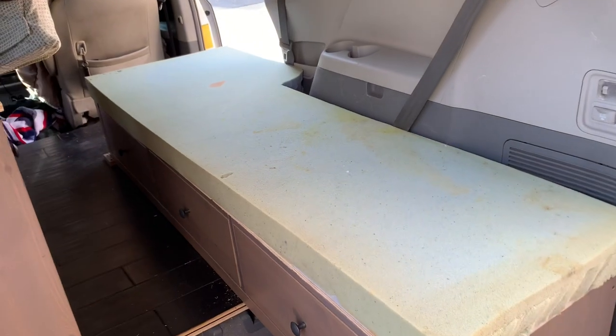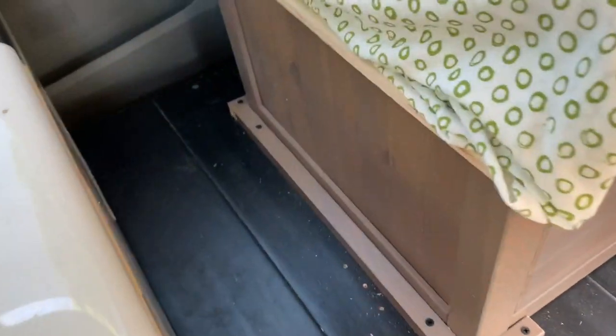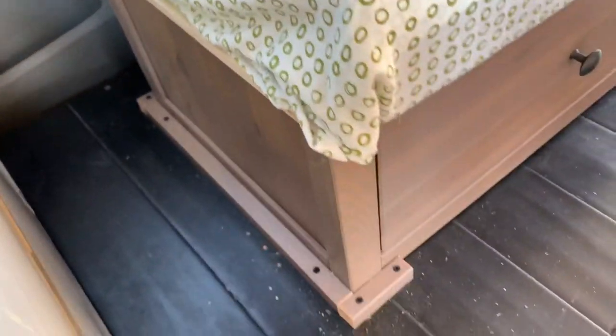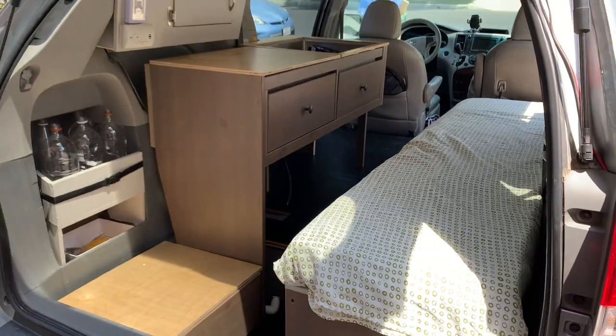The mattress is in — that's the way it looks. I put these border pegs in the ground so that the bed stays secure; it won't slide around at all. It holds perfectly still. There's my mattress in, and there's the way it looks with the cabinets.